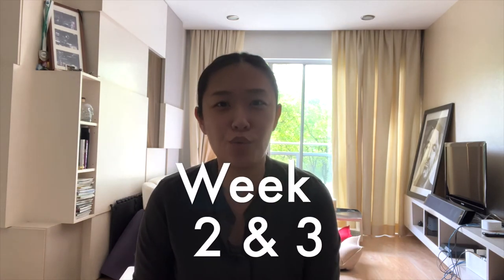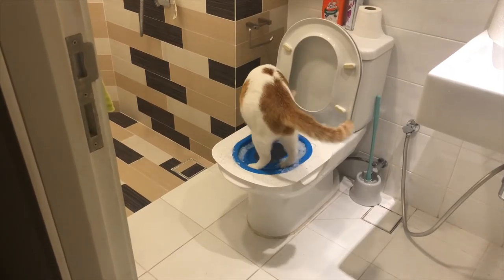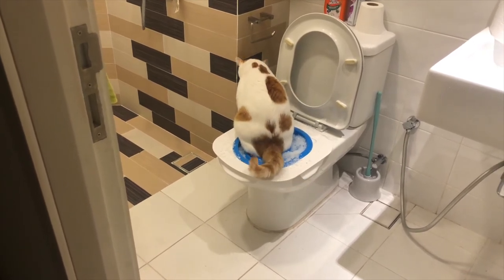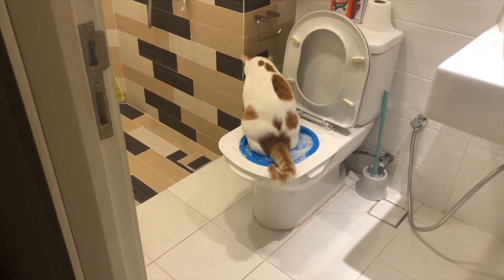Week two and week three were much better — I didn't have to clean so often. This is week three and at this point we had removed two rings already, and you can see there's much less litter. After week three passed I thought, okay, Rambo's got this — he's gonna get an A plus for toilet training.